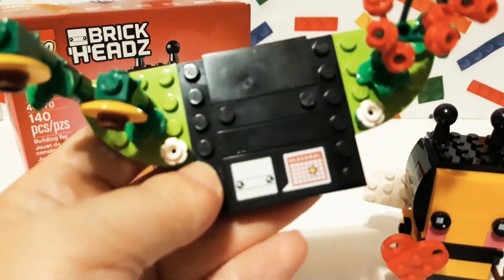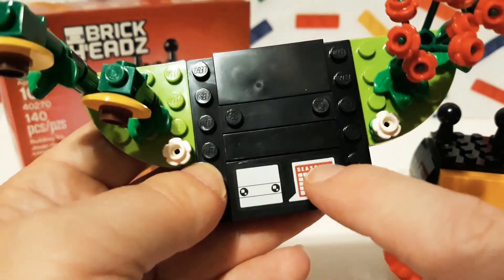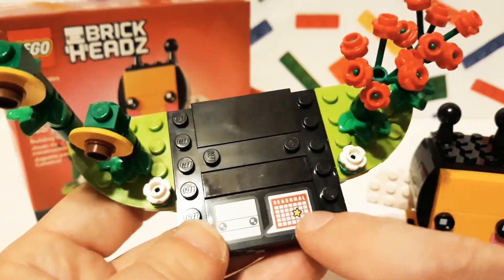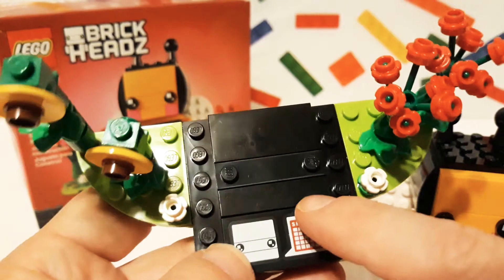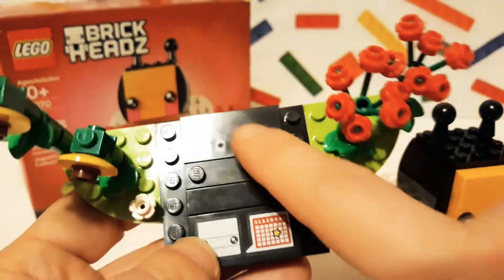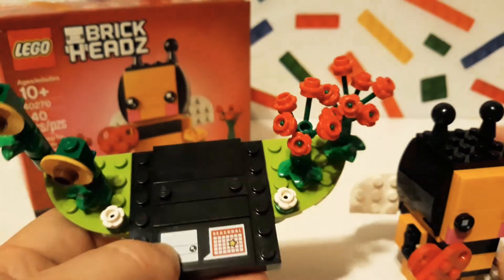I like that they have this again — the little Brickheadz picture and then showing the seasonal sticker. I still wish they had numbers for all the other ones, and even these ones would be great with numbers, but I can understand — it's still cool. And it's still so cool how the base is a Brickheadz face: it's like the forehead, the eyes, and that's where the mouth would go. It's so funny.